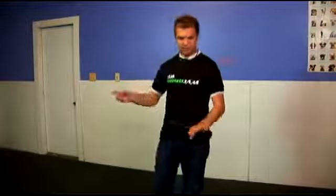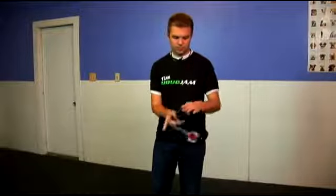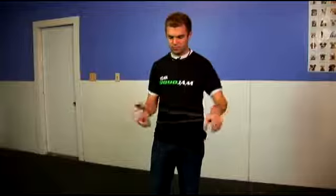The next trick we're going to show you is called White Buddha. I've actually broken this one into three steps — it's another pretty long trick. Just bear with me, break down the steps, watch each part, you'll get it. The whole trick looks like that — that's White Buddha.